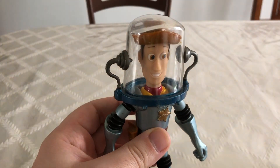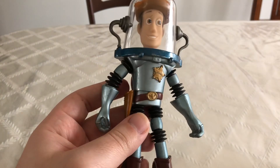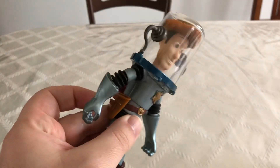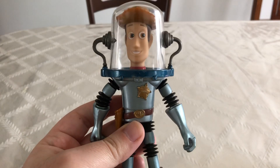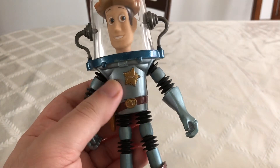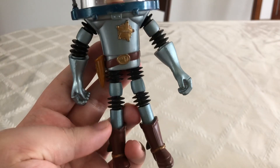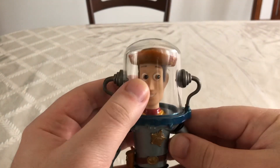I think the face sculpt on it is pretty good. I really like the helmet and the shade of blue on his figure. He also does have his cowboy belt and holster right here. I really like the color on it — you can see this blue mixed with this metallic paint, and there's some black and brown on here too. His helmet is completely clear.